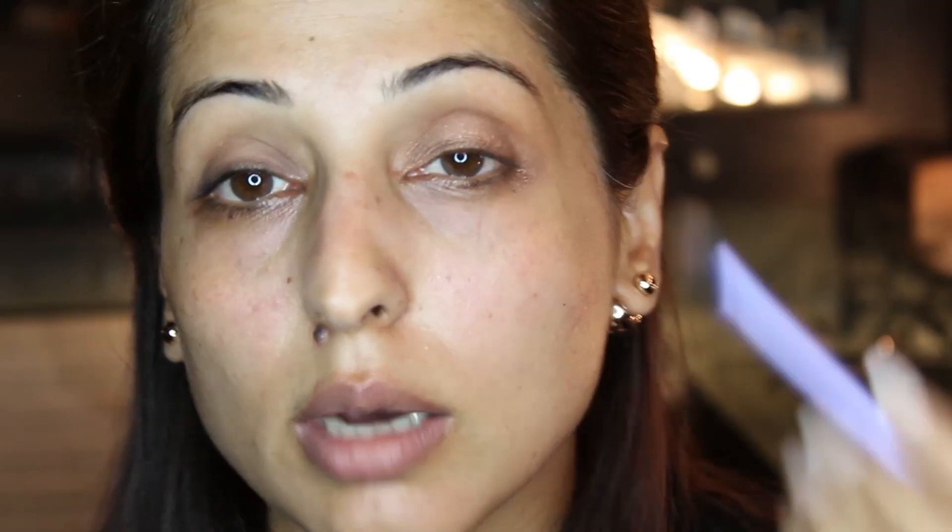I am going to take my third color which is called Truffle. I am just going to use the same fluffy brush and add a bit of intensity just at the corner.